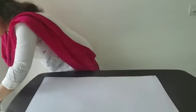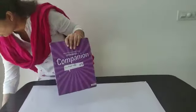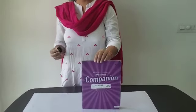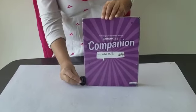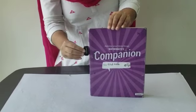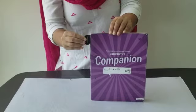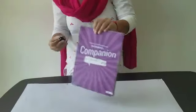Now if I measure these objects with the help of a sharpener — if I measure this companion book, let's see how long it is. One, two, three, four and five. It is about five sharpeners long.